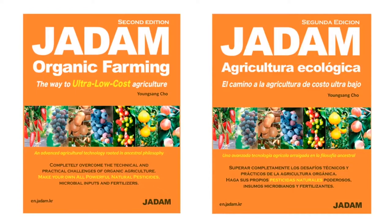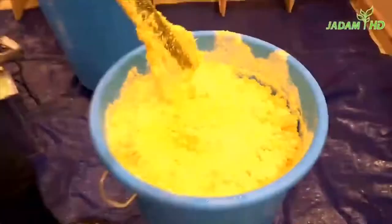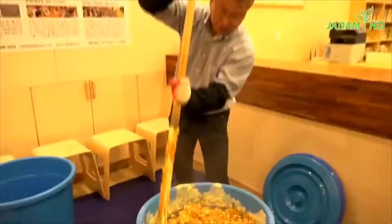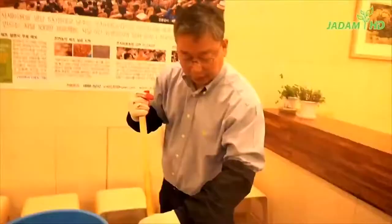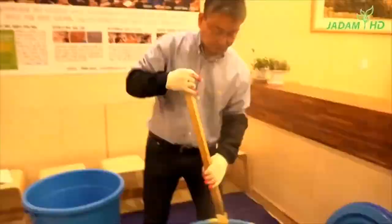Let's take a quick look at the manufacturing process. As you can see, it is very simple. The heat generated by caustic soda melts the sulfur 100%. In this way, you can easily make natural disinfectant by yourself. We recommend farmers to make their own inputs because it is actually very simple, and once you make your own pesticide, you can save more than 95% of the input cost.